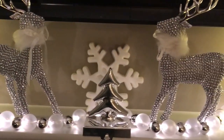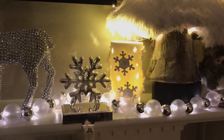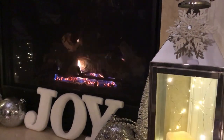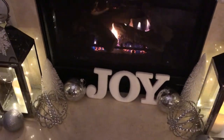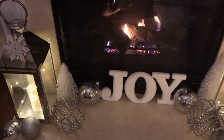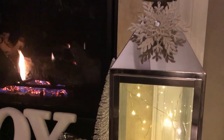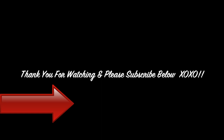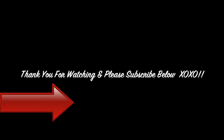I really hope you enjoyed this fireplace tutorial and if you would like to see where I have purchased all of these items make sure you check out my Christmas haul videos at the end of this video. Thank you for watching and please give this video a thumbs up and also leave a comment below and don't forget to subscribe.